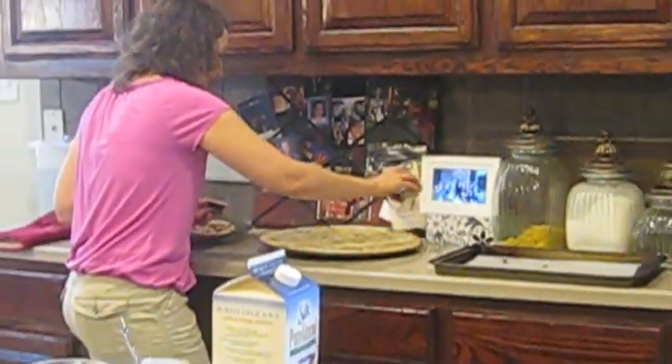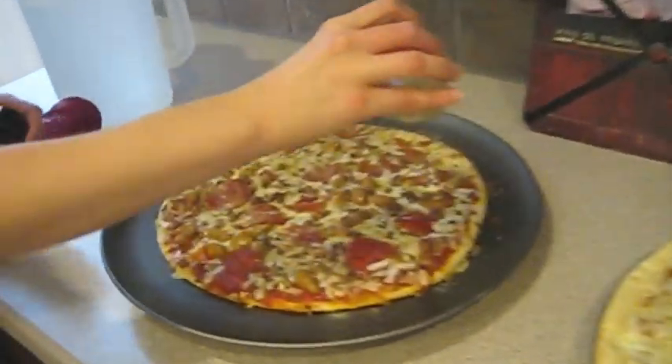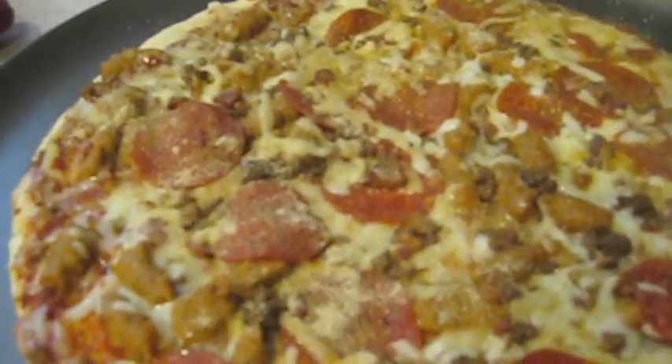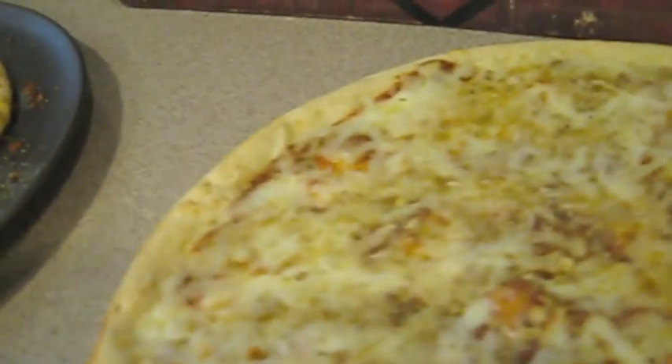Lizzie, why don't you do a close-up here? You can really see it at first, and then in a minute it's going to kind of absorb in. And if you've got picky eaters, you might want to put this on when they're not looking. My family just knows that if they're going to get pizza, they're going to get it with this on top — no need to complain, because then there's no pizza if they complain.